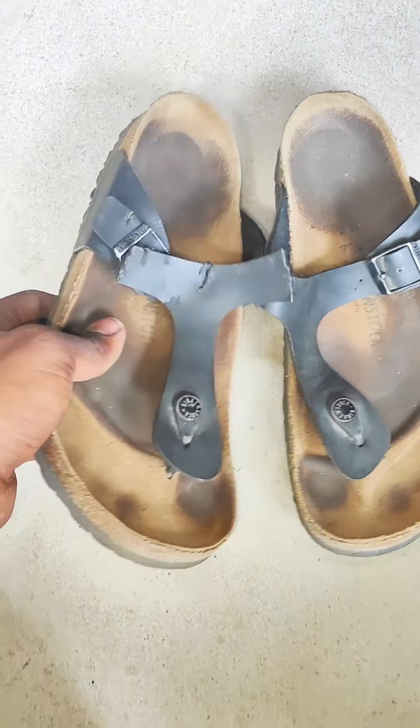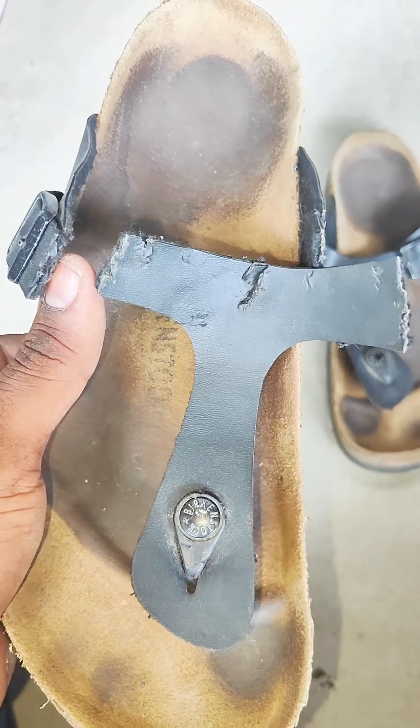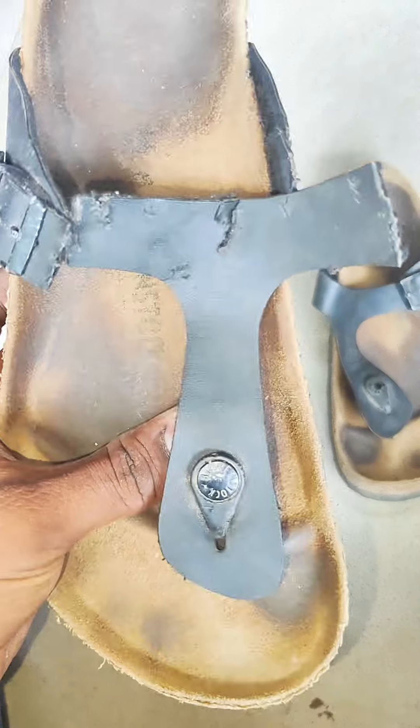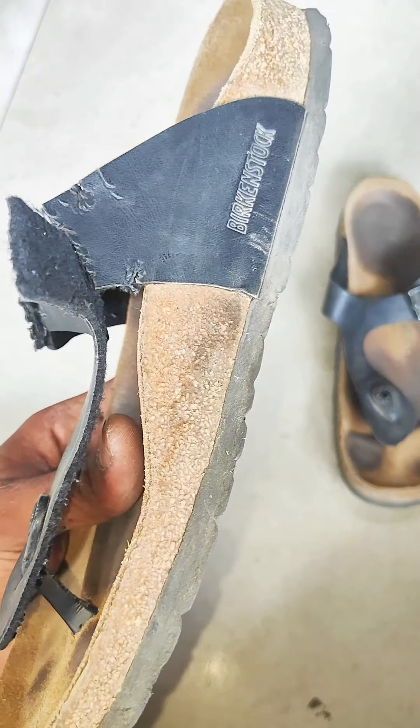Welcome to Shivaraj Footwear. This chappal is a Birkenstock leather chappal. The leather chappal has a footbed leather. There are straps and foam. The problem is that the straps are going to be replaced.